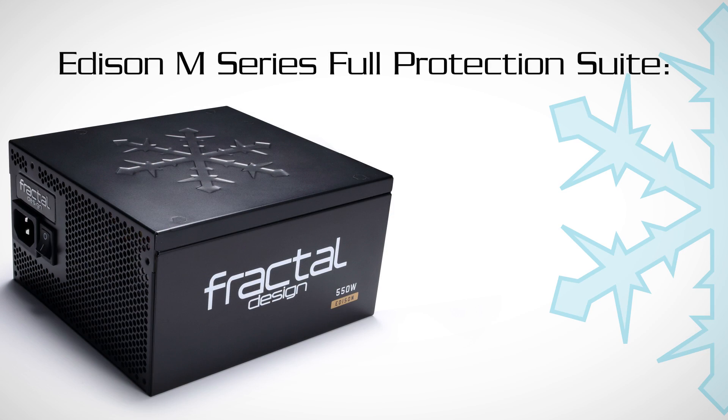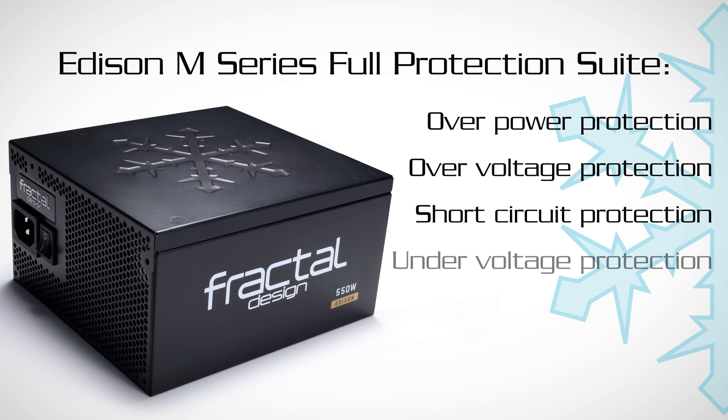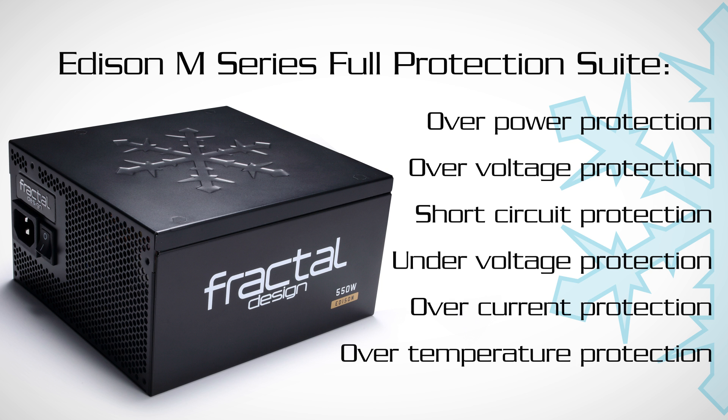The full protection suite includes over power protection, over voltage protection, short circuit protection, under voltage protection, over current protection, and over temperature protection.